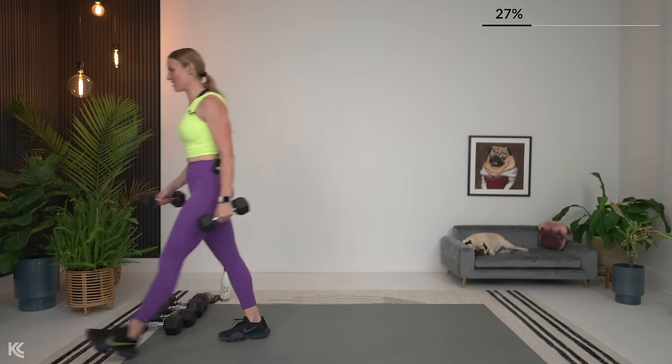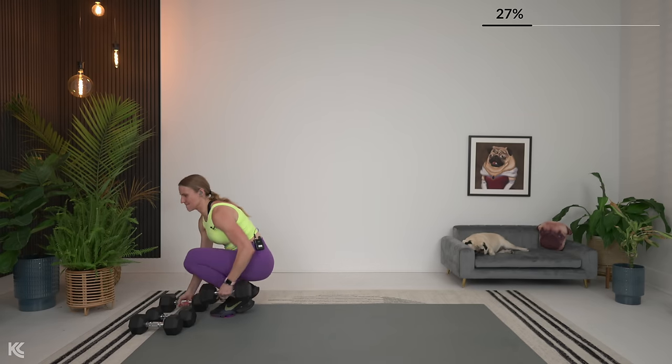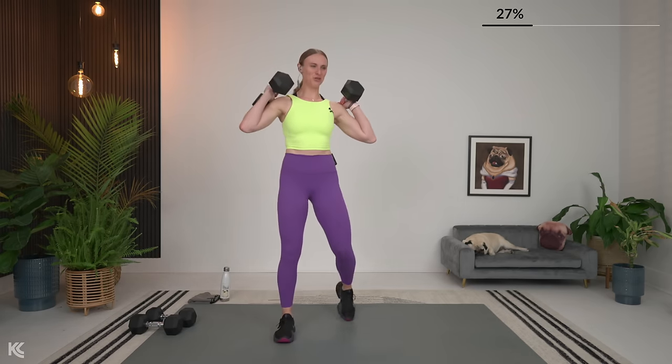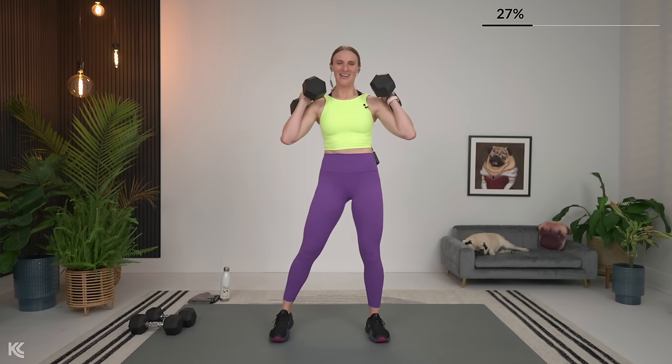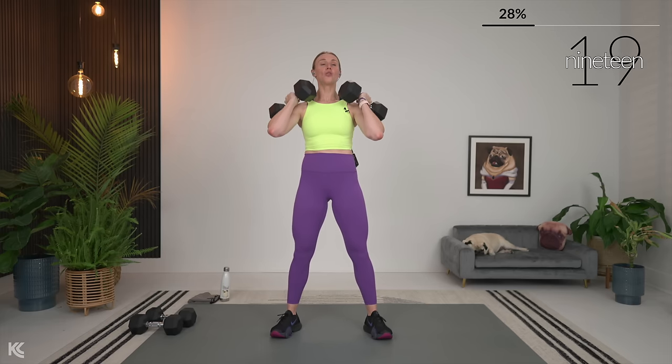Back to squat. Bring it up onto the shoulders. Drop it low and squeeze up. You will get more out of five solid, full range, going heavy reps today than you will if you're going light and just going through the motion — not dropping it down as low as your full range allows, not bringing it all the way up to stand. So take your time and lift heavy.